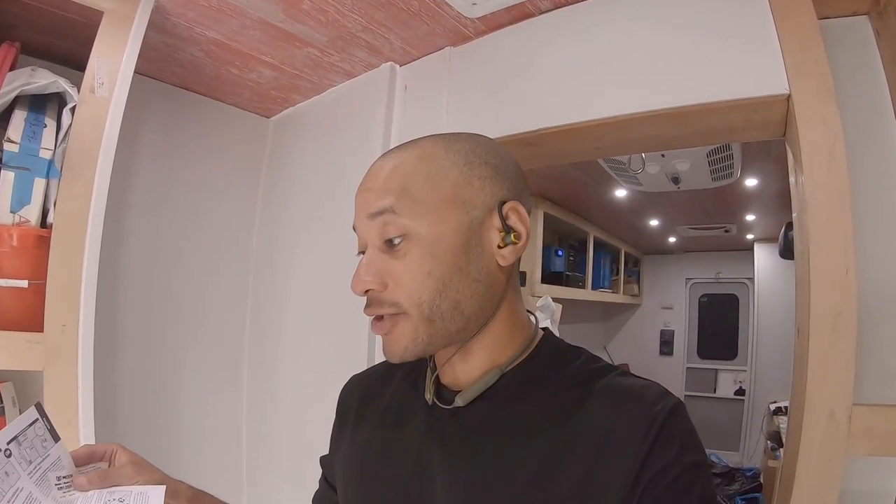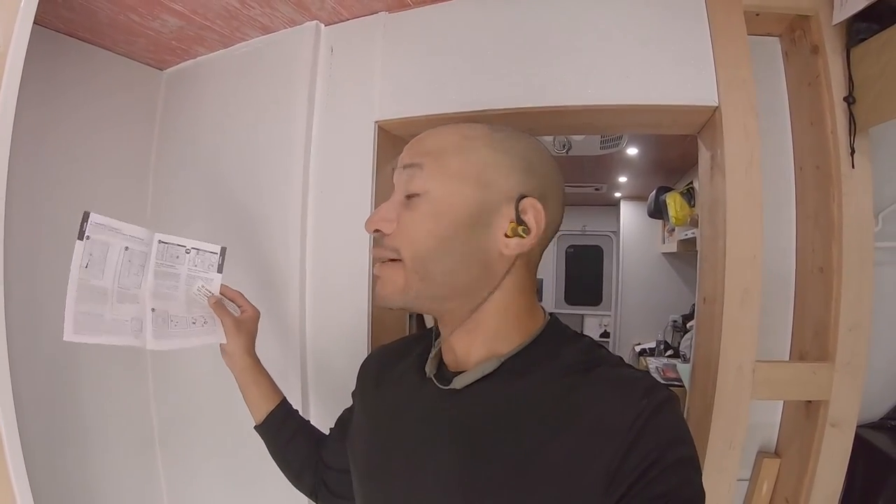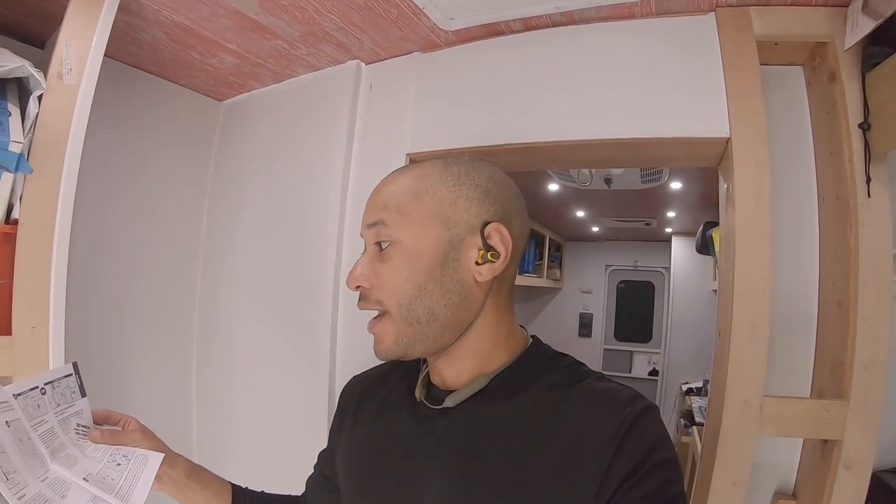Looking through the instructions, it seems I don't have everything I need to install the shower head. It says the recommended installation of the shower arm is with a flange elbow fitting — not included — attached to a wood brace. So I need to get that part. We're not going to drill into the wall if I don't have the parts I need. That will probably be included with the actual plumbing video. For now, let's at least get the shower rod put up and leave plumbing for another day.